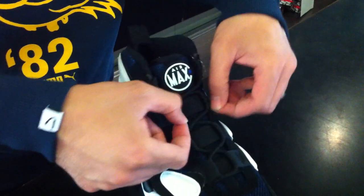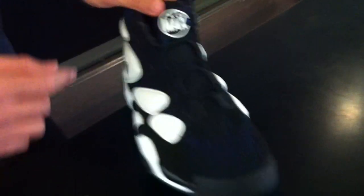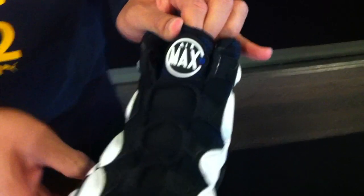You got the quick lacing right here, along with the straps you saw on the 94 Barclays. And then this classic Air Max 2 logo — it's one of my favorite Air Max logos of all time.